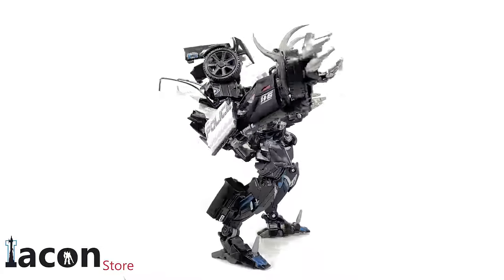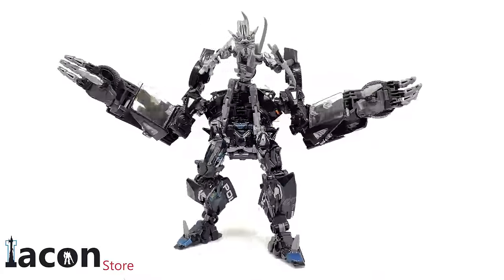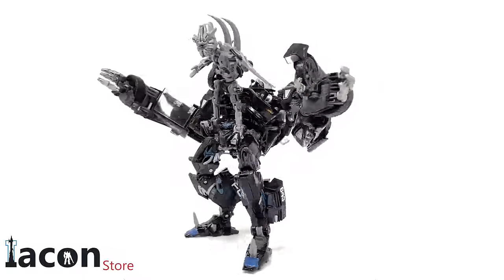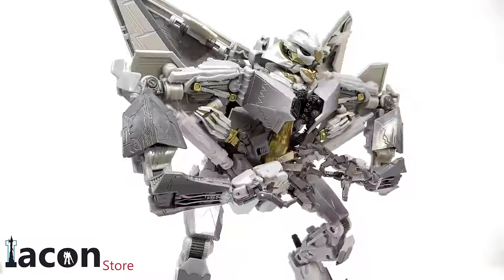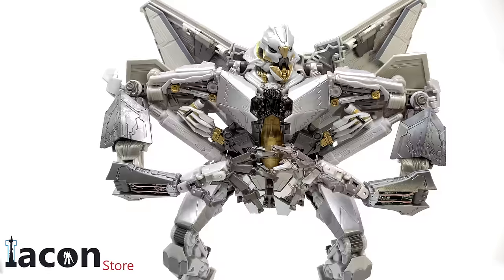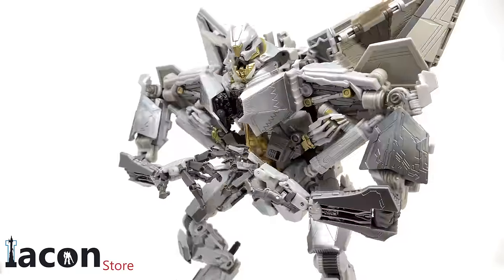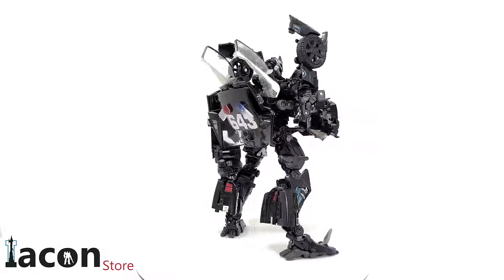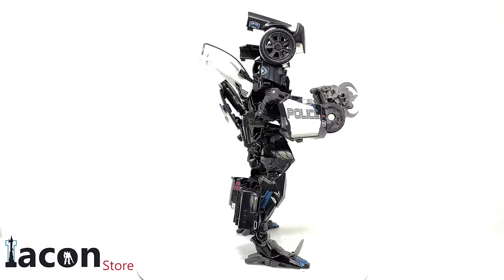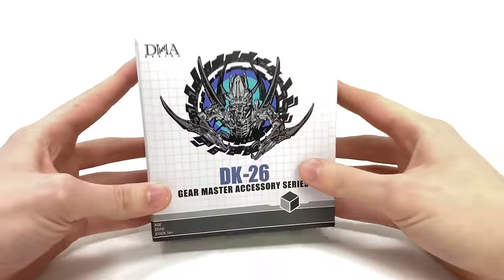Hello everybody and welcome back to the channel. Thanks to the team over at the Icon Store, we're going to be taking a look at the DNA Design DK26 Gear Master accessory set for the Movie Masterpiece Barricade and Movie Masterpiece Starscream. This set is one I've been really looking forward to, as it upgrades actual movie masterpiece figures and includes a character we haven't seen an official release of since around 2010 — that being Movie 2007 Frenzy.